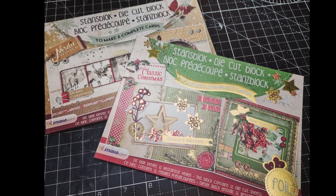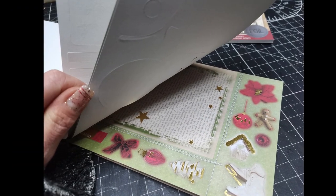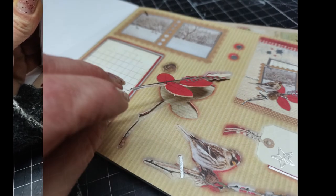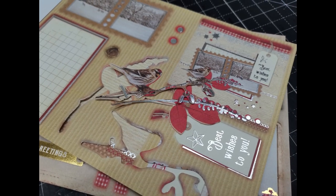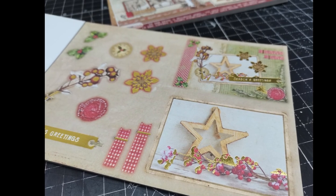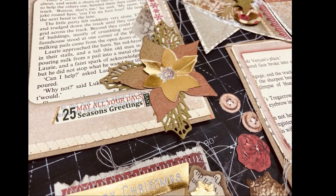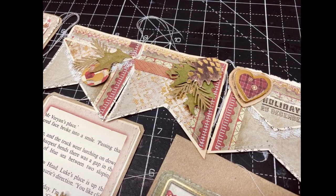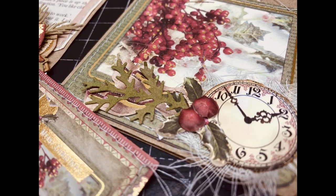Hello again everybody, it's Eva here. Today I'm coming with a video where I will be using a decoupage book. I found two decoupage books from Studio Light in my stuff - I've had them for many months and totally forgot about them. They are perfect to use not just for cards but also for beautiful journal decorations. Today I'm sharing my process using only two sheets from one of these books.